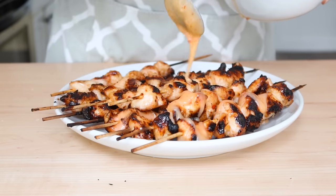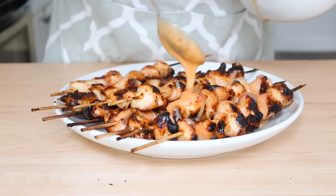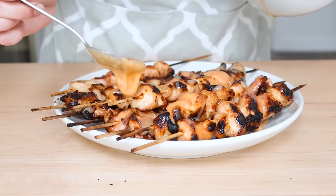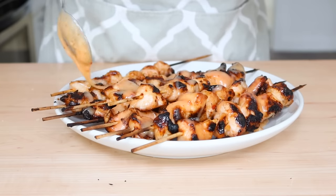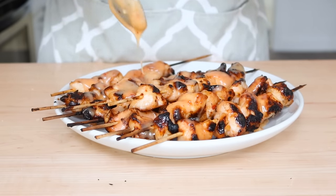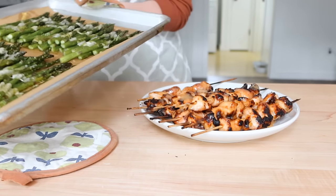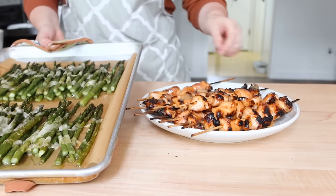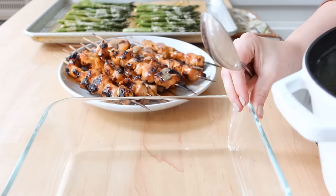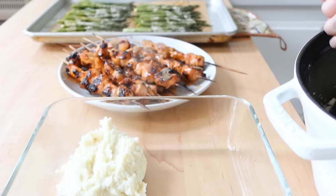Once the chicken comes off the grill, you're going to drizzle it with the remaining bang bang sauce and let it sit for a few minutes so the sauce really glazes over the meat. This was just so delicious — definitely our number one pick for this week, so versatile as well.